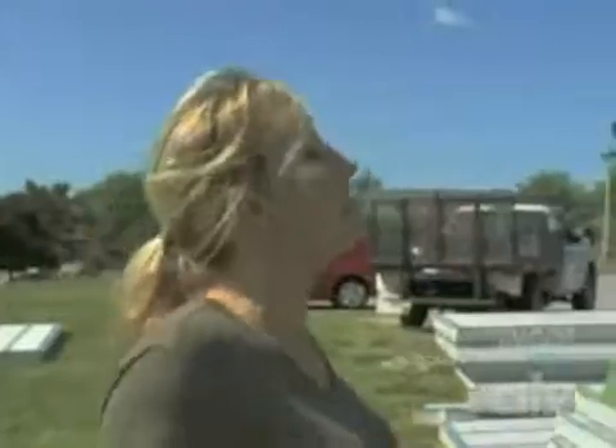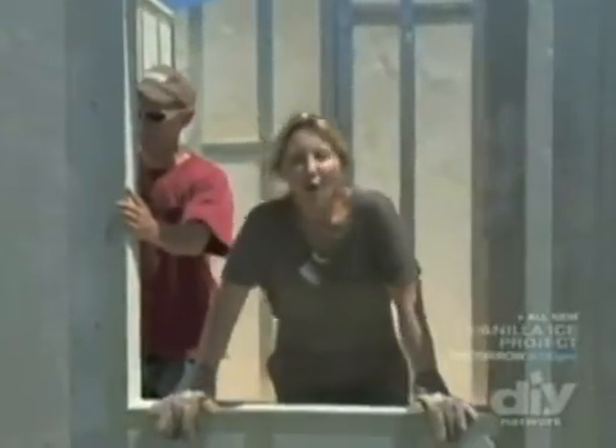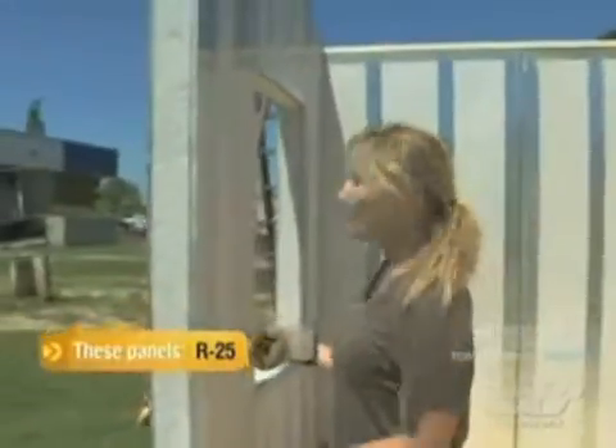Three down, one to go. What is it about this stuff that makes you want to use it? The versatility. Now we have a window — wall number four. The nice thing with this is once you get your walls up, your insulation is already done. Now that's a treat.